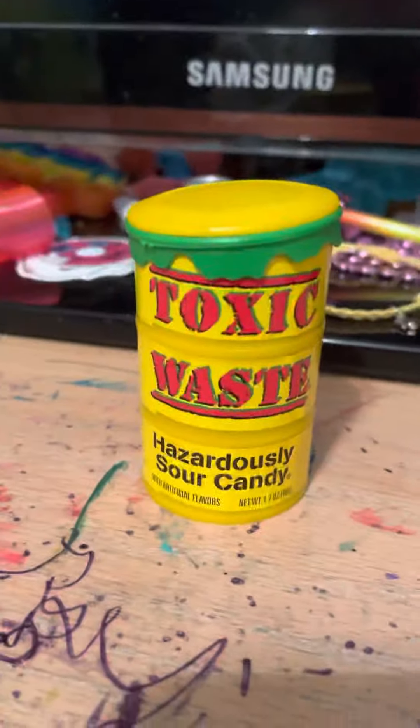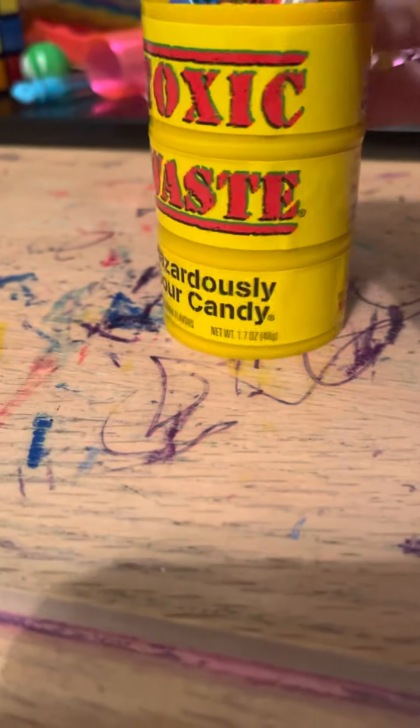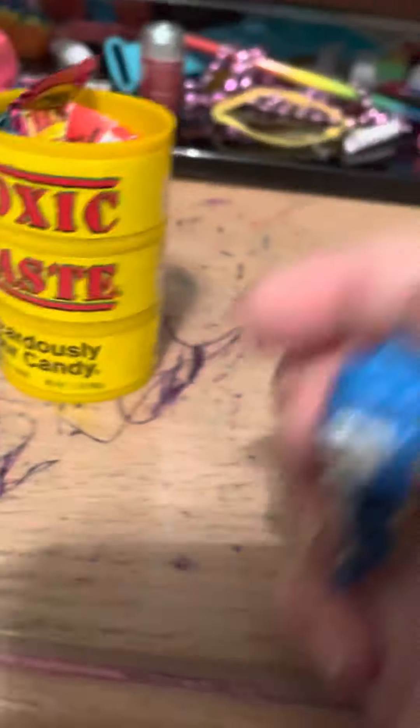All right, next we got Toxic Waste. Let's open it. I opened it a lot already. I'm gonna try the blue one — blue raspberry. All right, I'm gonna try it. Hopefully it's not too sour.